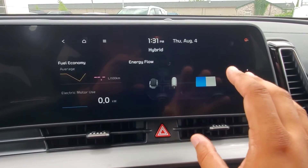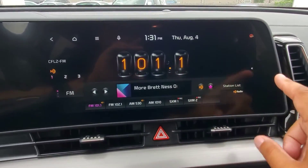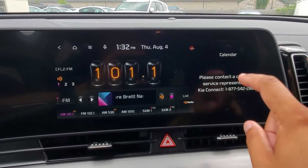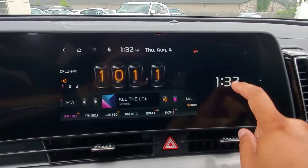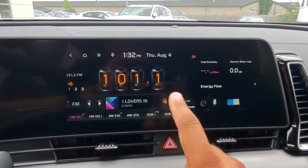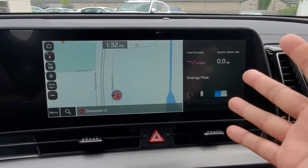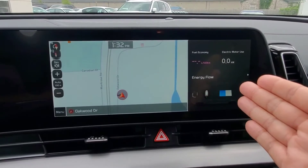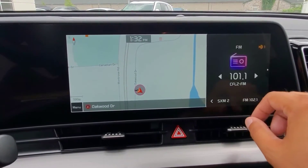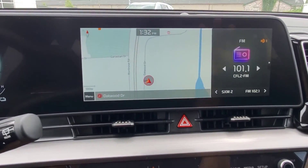Now, if you happen to be on another screen — for example, if I'm on the radio — you can actually swipe up using the bump-out here and get to that hybrid information, regardless of what's on the other side. So even if I had the map up on one side, you can still have the hybrid screen up on the right-hand side.